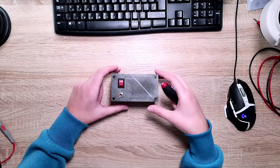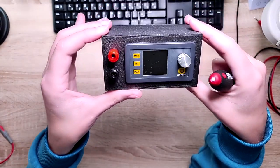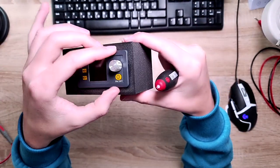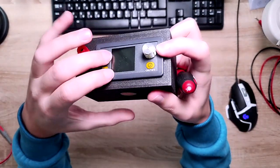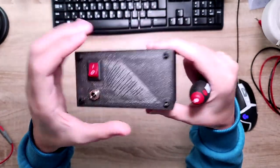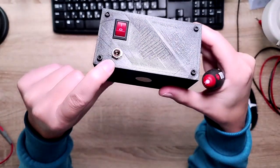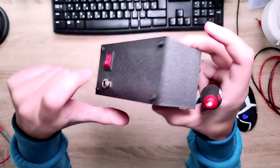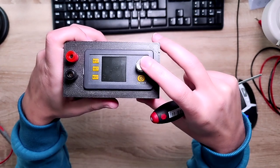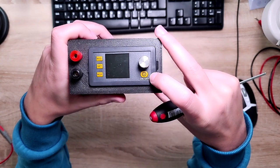Just to show a closer look: this is really just a 3D printed case, a DC-DC unit embedded into the frame, two banana plugs, one power switch, and a DC jack at the back.